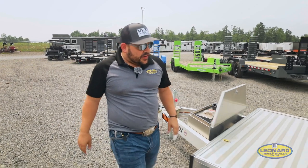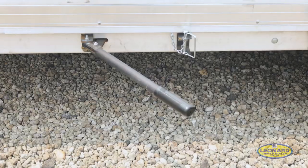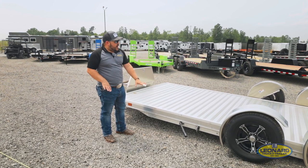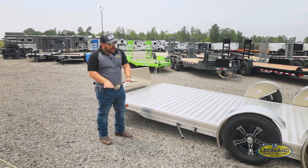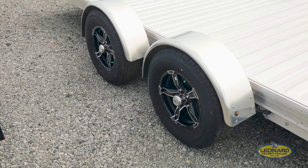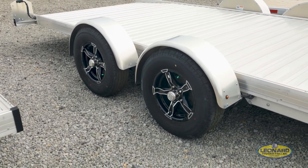As we walk down the side of the trailer here, you're going to notice a couple of different things. This right here is your safety latch — so when this trailer is up in the travel position, this latch will eliminate any stress on the hydraulic system, so you know that no matter what happens with the hydraulic lowering system, this trailer is locked in place; it's not going anywhere. This trailer also features aluminum wheels, standard on the trailers, with a torsion axle, so the ride is nice and smooth. You don't have to worry about bouncing or jarring your prized possession.